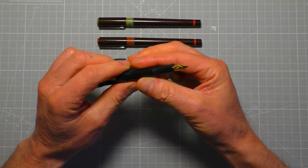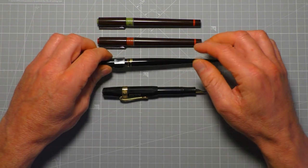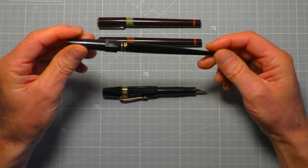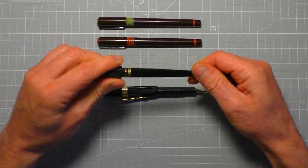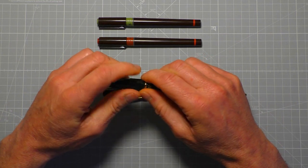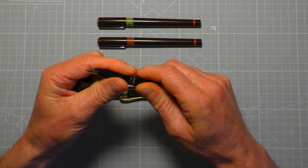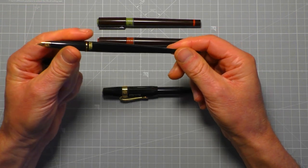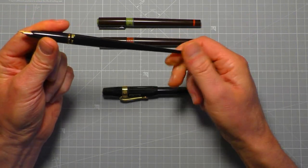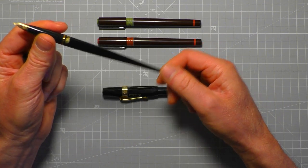The Platinum Carbon Ink pen, as the name suggests, takes carbon ink, which is waterproof. It's quite unusual to get a fountain pen that takes waterproof ink. They are out there — they're not that rare — but this is the first one I've actually owned.